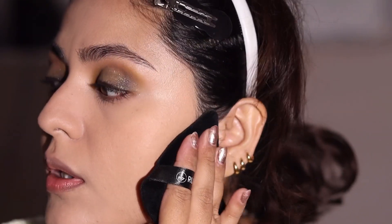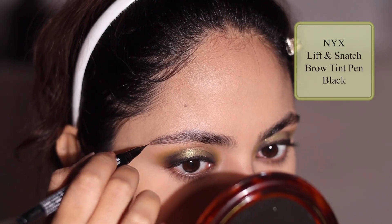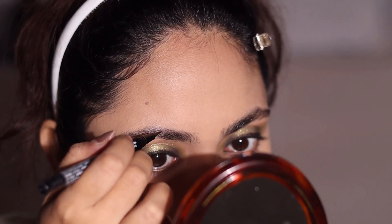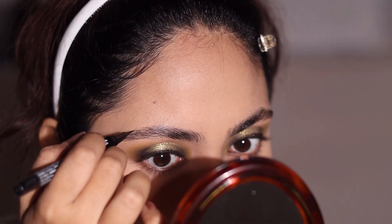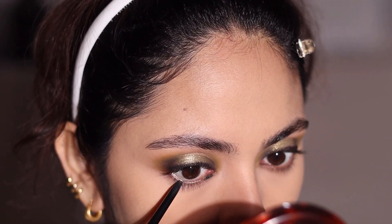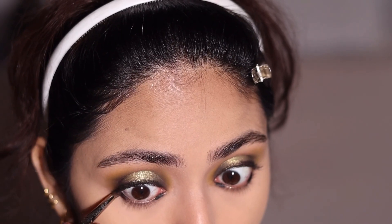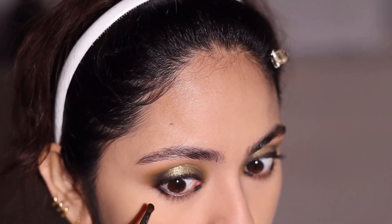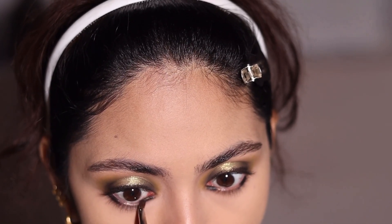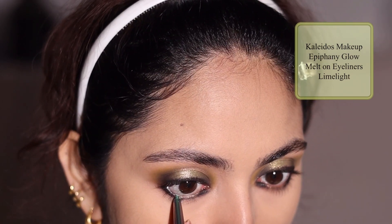Then I'm filling in my brows. Then I'm completing the lower lash line part of the eye look. Since it's a halo eye, I'm repeating the same steps as on the eyelid — the darkest shadow on the inner and outer corner, and then placing the green in between so it stands out and matches the upper eyelid.